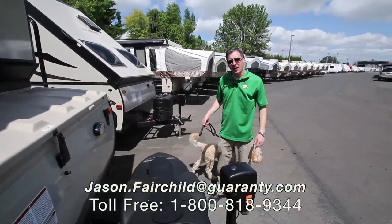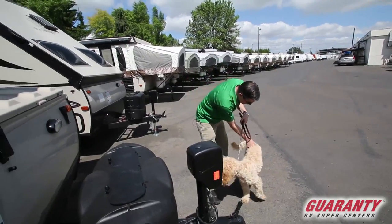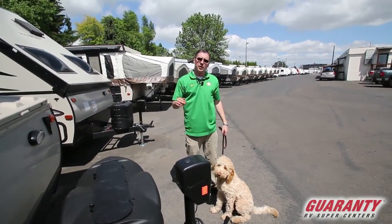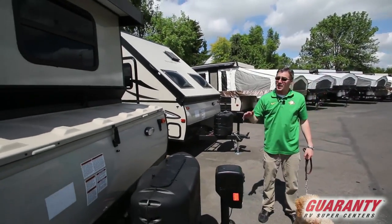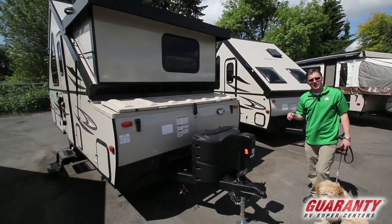Hi everybody, Jason Fairchild with Guaranty RV and Dusty, my new partner in crime. Today we're going to go over the Rockwood A4 made by Forest River. It's a high wall, a great little A-frame, and I'd love to show you the inside and outside of this travel trailer.